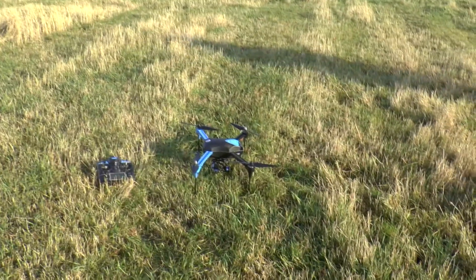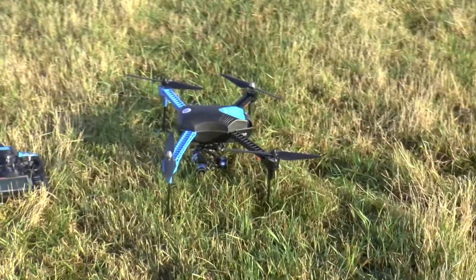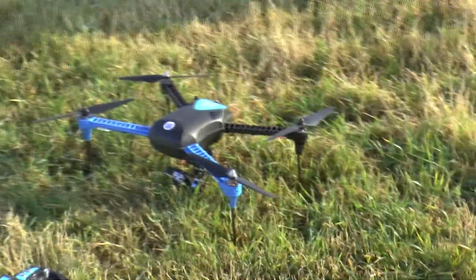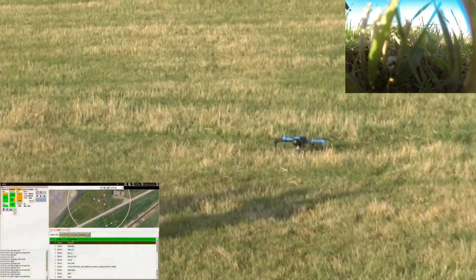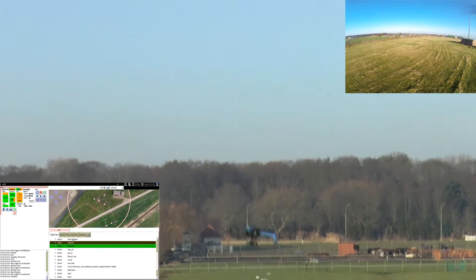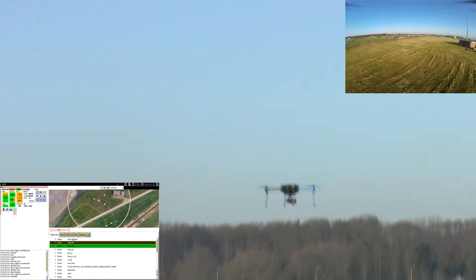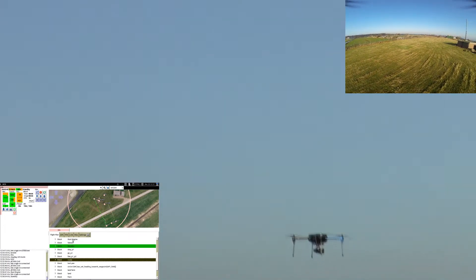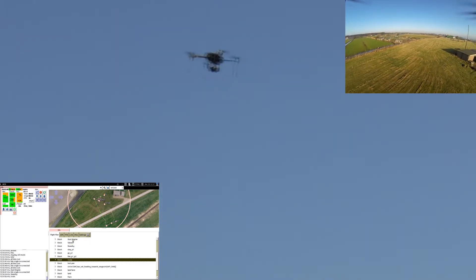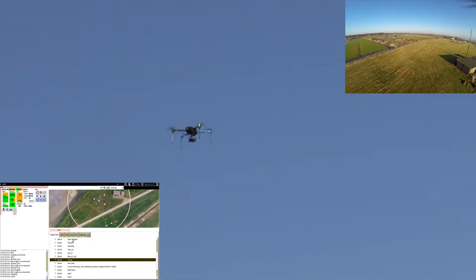Paparazzi, the open-source autopilot for the scientific community, now supports the popular Pixhawk hardware. This demonstration video shows a fully autonomous Paparazzi flight of the Iris drone, which is stock-equipped with a Pixhawk autopilot module. Switching between Paparazzi and the original APM or PX4 autopilots is now possible and easy.